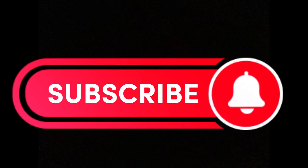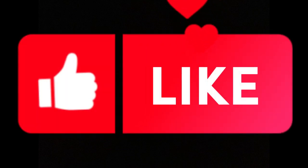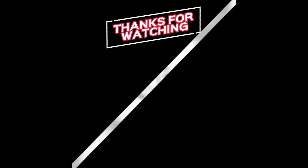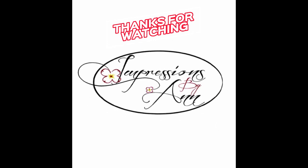Thank you so much for watching. Remember to subscribe and click on the notifications button, and like and share as well. Thank you!